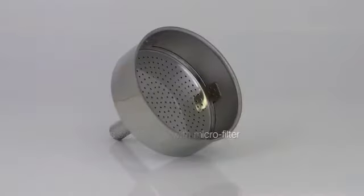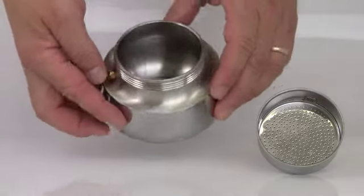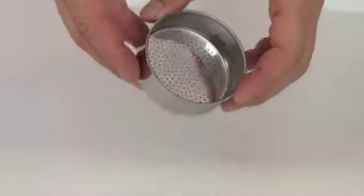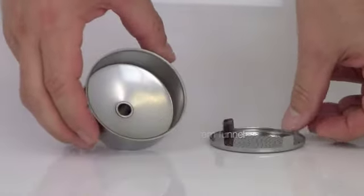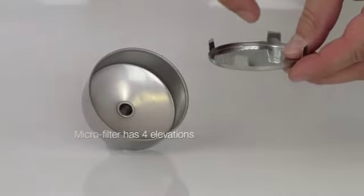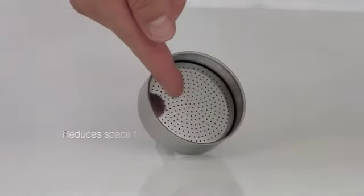The stainless steel funnel is equipped with a microfilter. The microfilter can also be used as a reducer — turn it around and put it right back into the funnel. Now you can brew less espresso without sacrificing the quality.